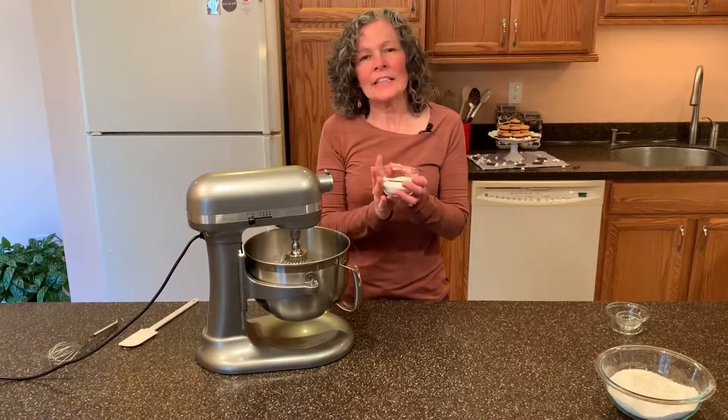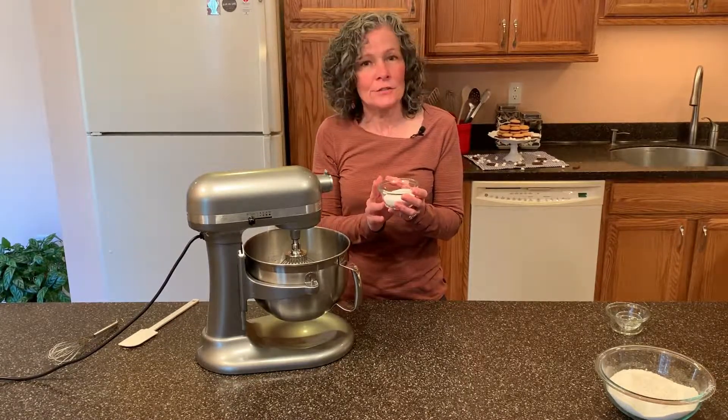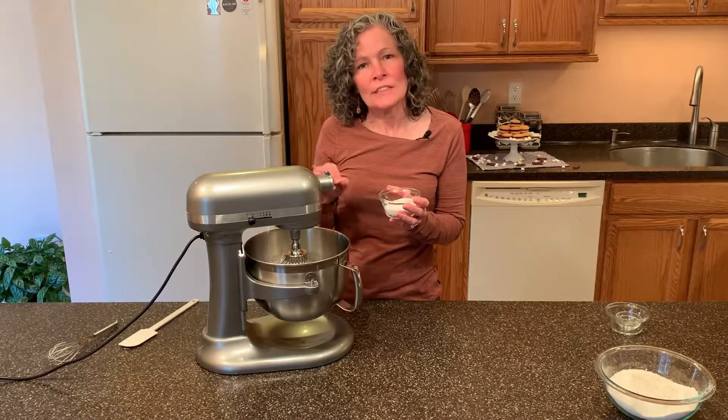Now that we have trails, it's time to add in our 66 grams of castor sugar. You do want to use castor sugar for this. I'm going to add it in really slowly.